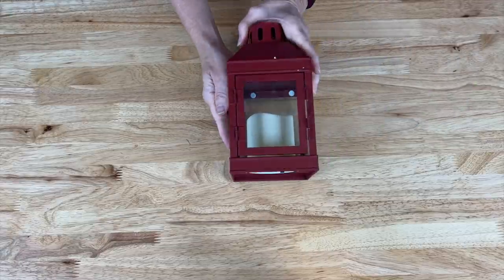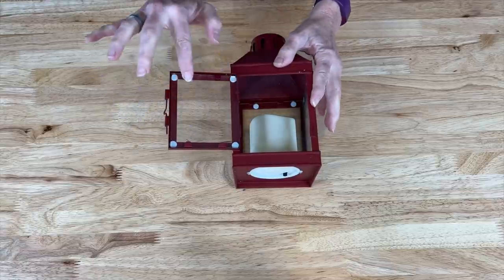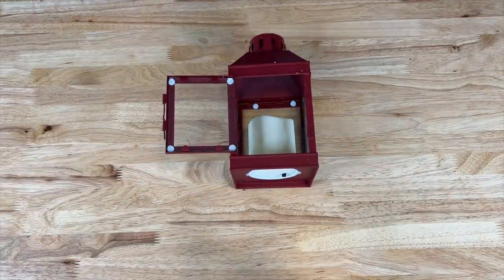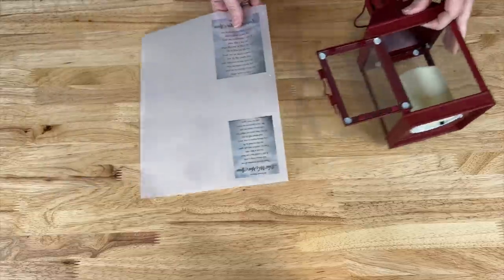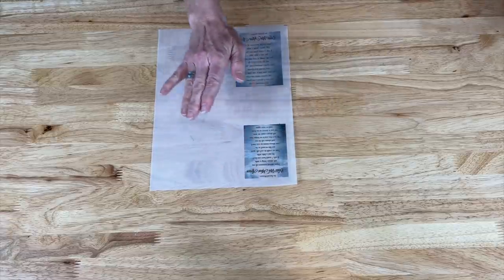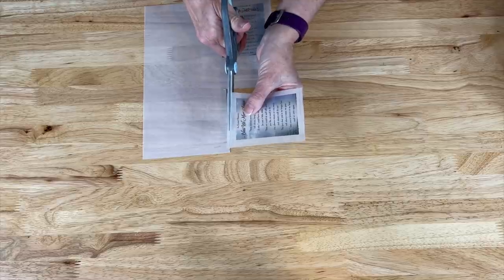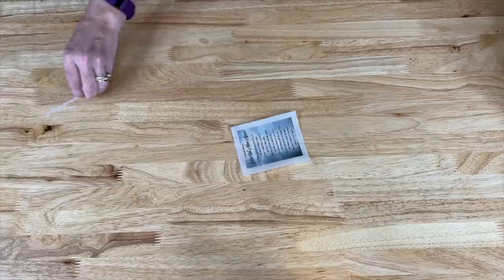Before we light that one up let's move on to the second lantern. This one is a little different because it actually has a door and also has clips inside, so it's going to take a little more work to measure out your photos and put them in. We start the same way — printing out our saying. The first time I printed it, I printed it too big, so it takes some effort to get the right size. The great thing is it doesn't have to be absolutely perfect since it's going on the inside of the lantern and tucked inside the frame, which will hide any imperfect edges.